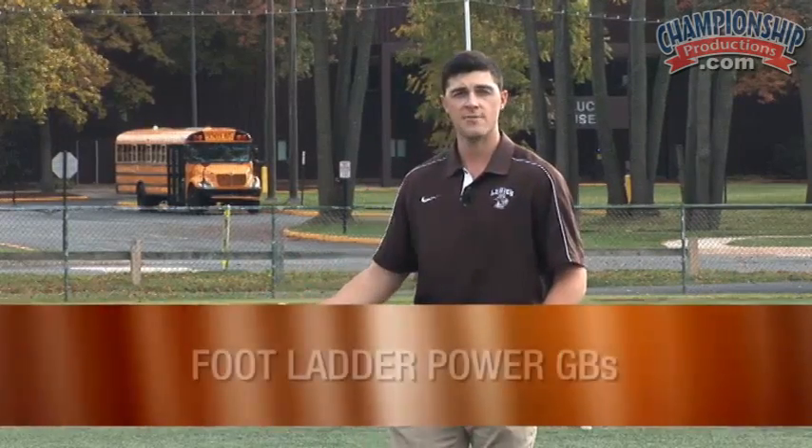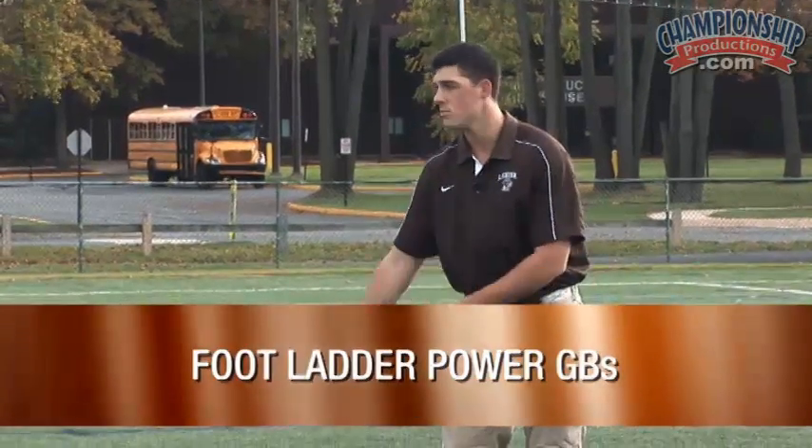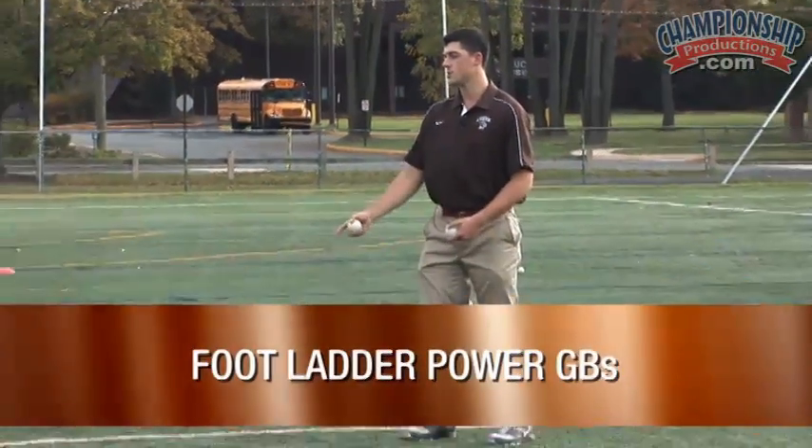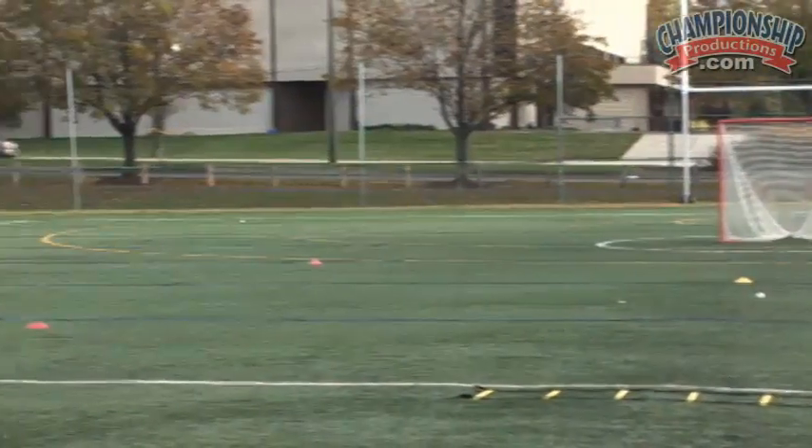In this situation, we have a foot ladder. So after Corey scoops through the ball, he's going to keep his stick nice and low so we can move it away from defenders, while also working on getting one foot in each box — fancy footwork as he handles the ball. Here we go.